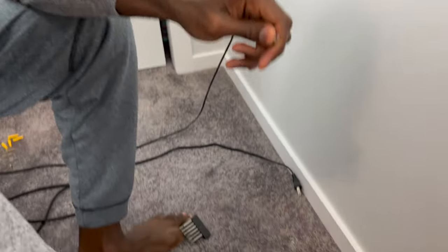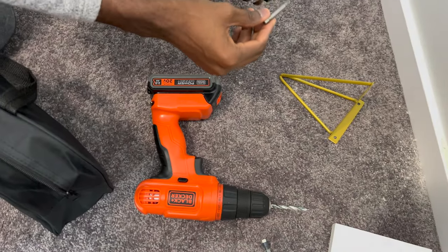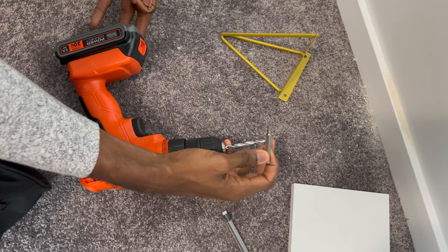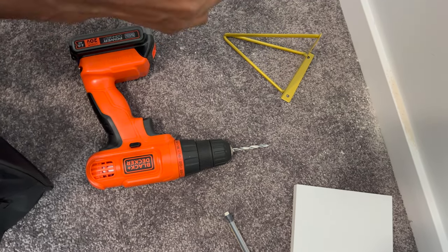This is a driver. This is a drill. So this is the drill and what you're holding is the driver? Yeah. Like this head is the drill, this head is the driver.